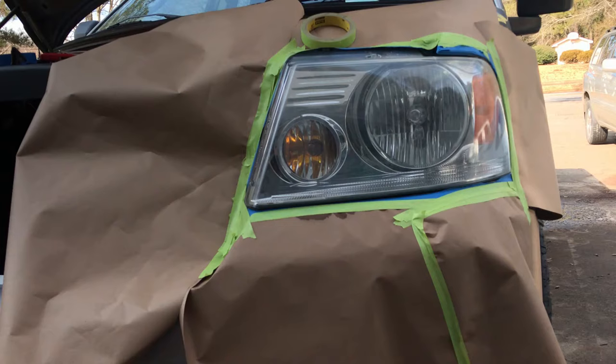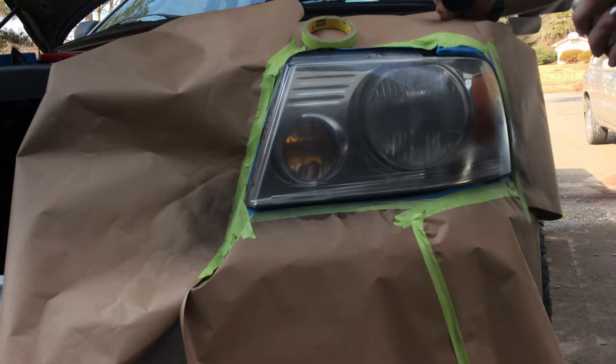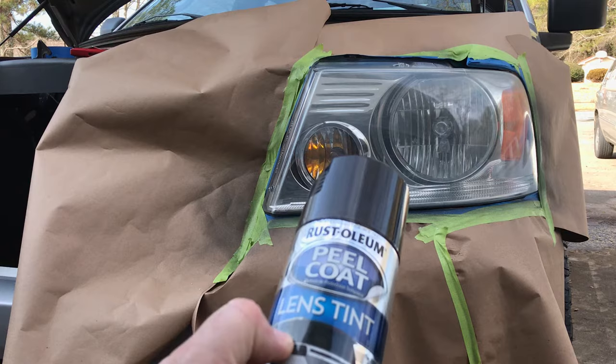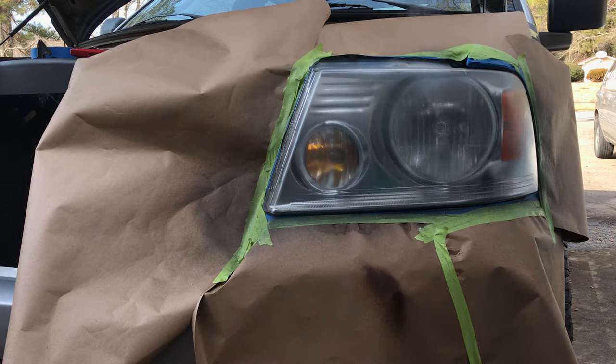I noticed when I first started spraying it was a little darker than what I'd seen in other videos. Then I sprayed the driver's side light and I was like, wait — this is definitely darker. I decided to read the can and realized I used the wrong paint altogether. So I had to peel it all back off and start over. The lens tint spray goes on a lot clearer, matches what other videos show, and goes on pretty smooth.